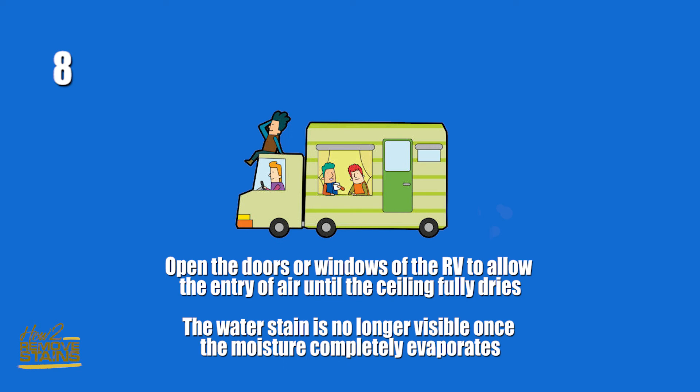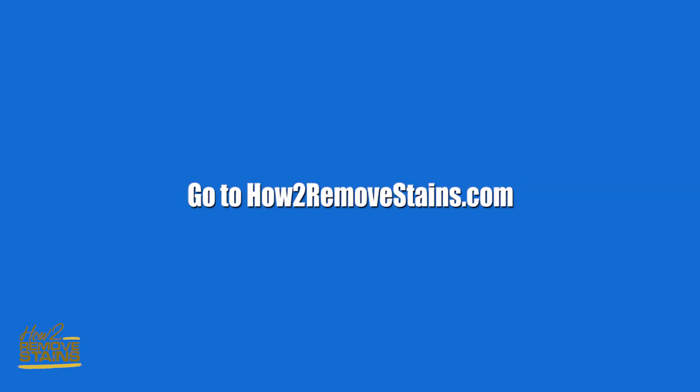Step eight: open the doors or windows of the RV to allow the entry of air until the ceiling fully dries. The water stain is no longer visible once the moisture completely evaporates.